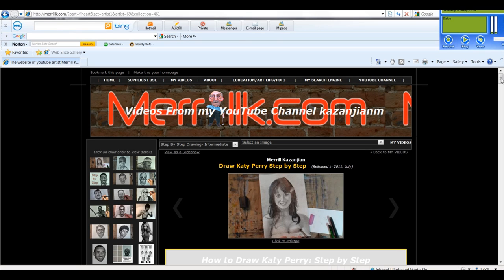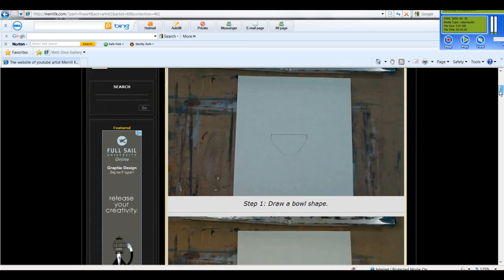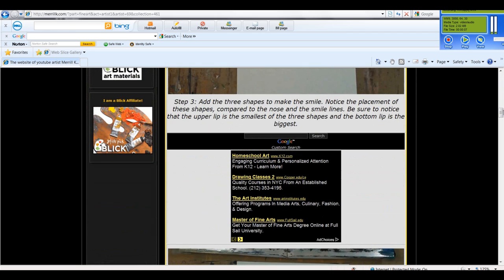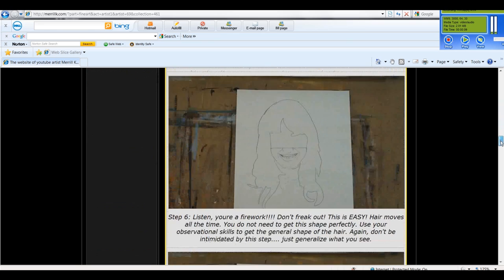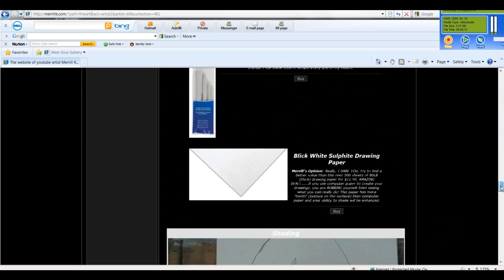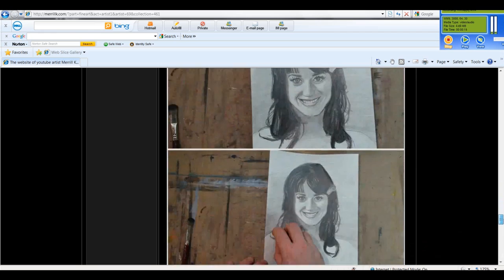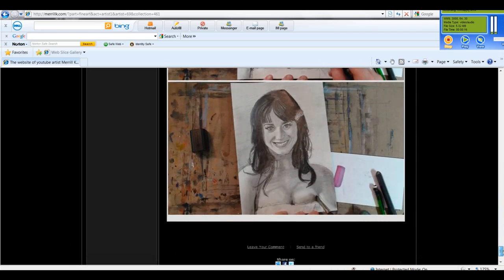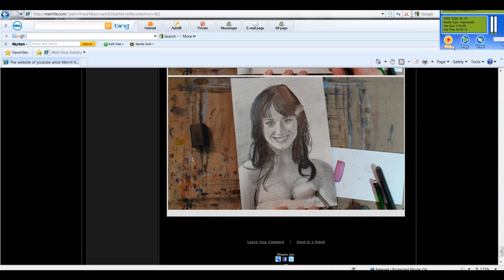As I was saying, today you are going to draw Katy Perry and you are going to surprise yourself with the quality of your work. I recommend that you hit the link in the video description. The link will take you to a page on my website with photos and text. This guide will enhance your understanding of what I'm teaching you in this video. Everybody grab your pencils and paper. Let's get started.